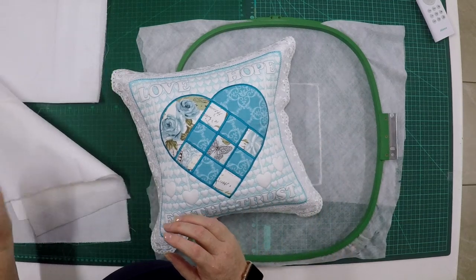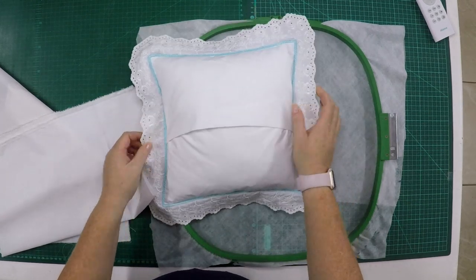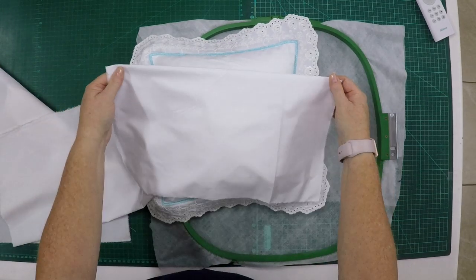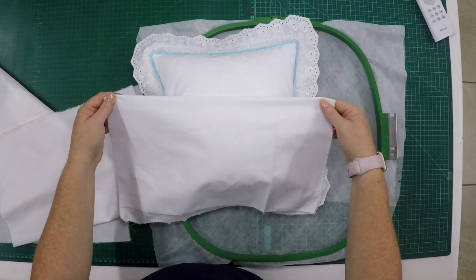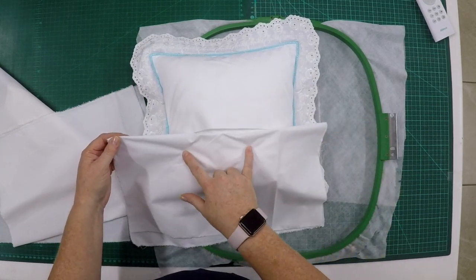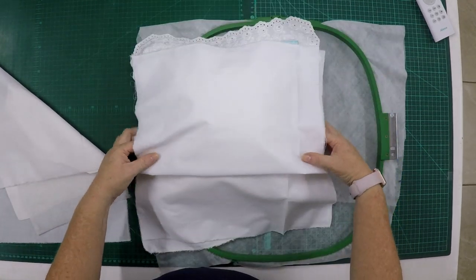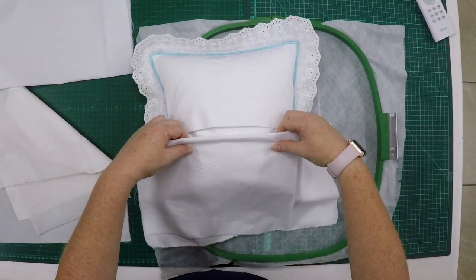For our back fabric I'm using an envelope-style closing. You can of course put a button and buttonhole — maybe two buttonholes to make it really pretty. You will take your two pieces of fabric, cut the same as the front, fold it in half and iron it flat. You can now make your buttonholes before placing them on the hoop. You're going to do two of these because we need to overlap them to make a closure.